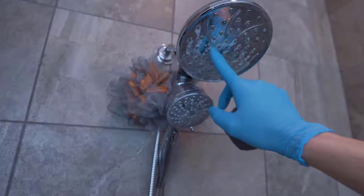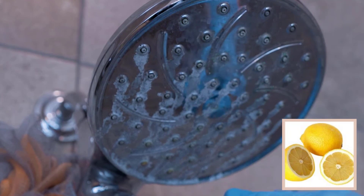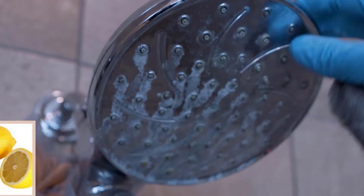Continuously dripping water can cause stains on the shower head. For removal of stains, rub half a lemon over the surface, then wipe, rinse, and dry.